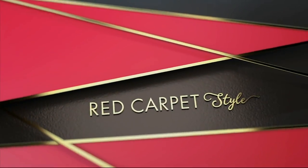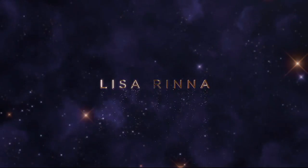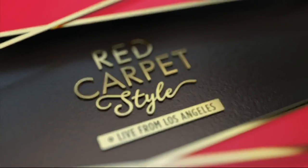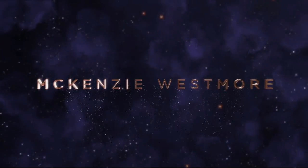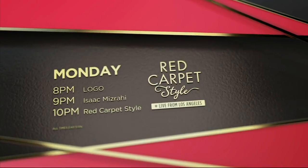It's Emmy Awards week and all eyes turn to Hollywood for the latest style trends. Join us live from Los Angeles for a celebration of some of the most popular names in fashion, accessories, and beauty, plus exclusive highlights straight from the Emmy Awards red carpet. Get ready for your close-up with Red Carpet Style live from Los Angeles Monday beginning at 8 p.m. Eastern.